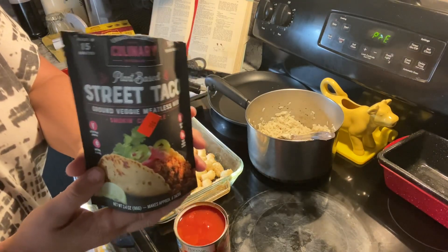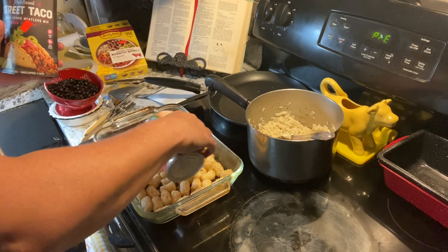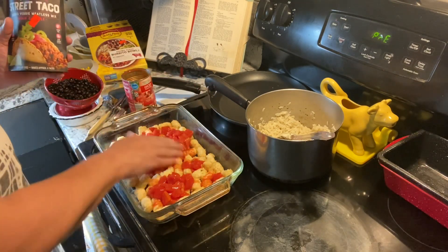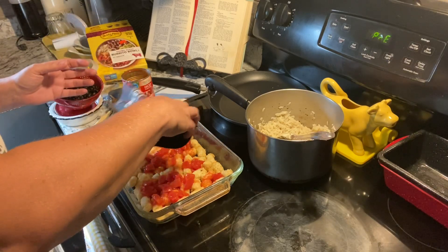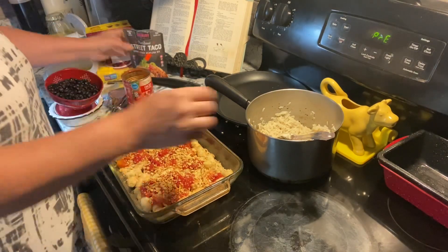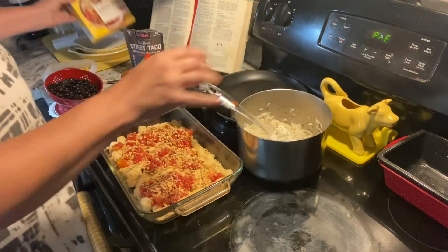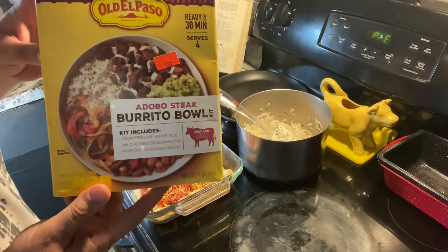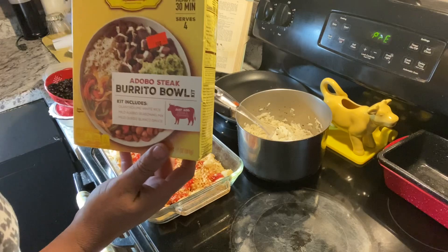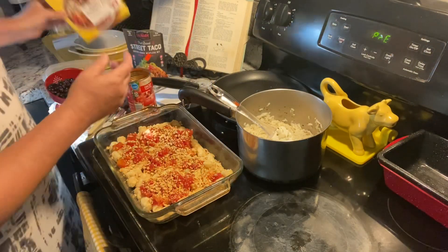We have some street taco mix and we're going to start with a bit of a layering process — some tomatoes first, then we're going to sprinkle some meat on there. This rice actually came in a burrito bowl mix, so we're going to be using that rice and putting it on top of the tater tot casserole.